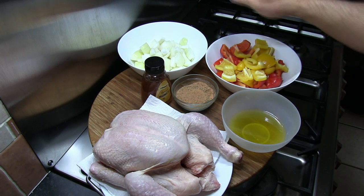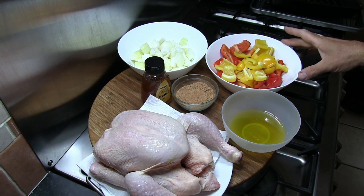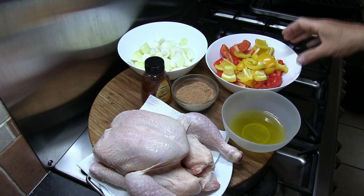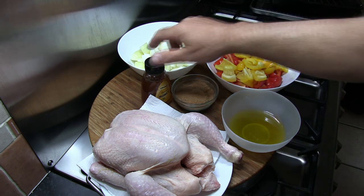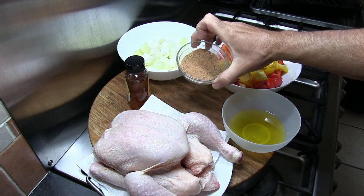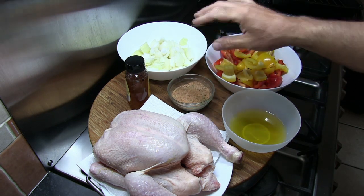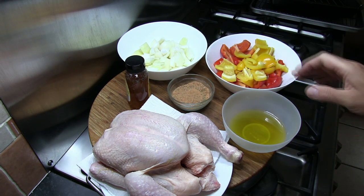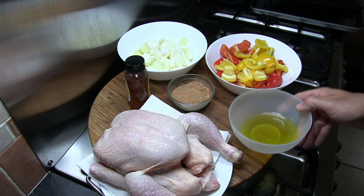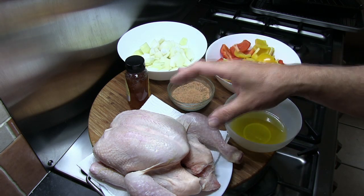So the ingredients for today's recipe: I've got three medium onions cut into fairly large pieces, three sweet bell peppers cut into large pieces and de-seeded, some honey, 30 grams of Demalak Jamaican Jerk Seasoning or whatever jerk seasoning you're going to use, 100 millilitres of extra virgin olive oil, and an extra large chicken — this chicken weighs about 2 kilos.